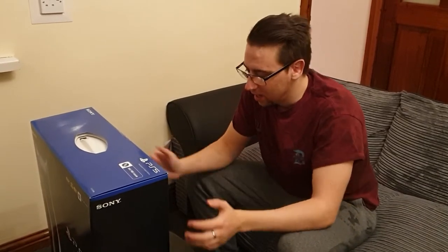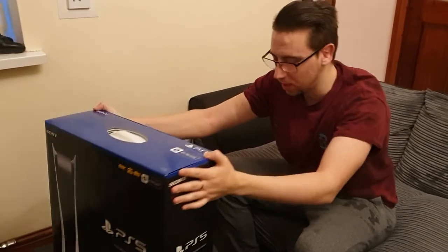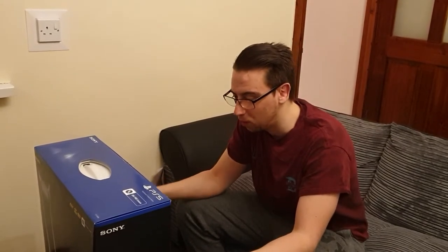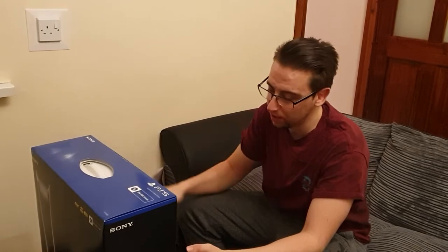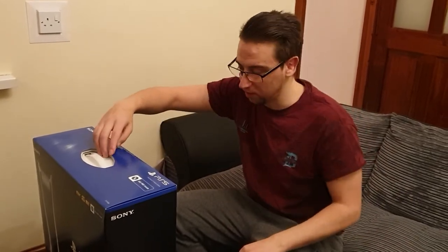What's up, it's Melvin7 here. As you can see, I've got the PlayStation 5. I haven't been able to get an Xbox Series X, which is just annoying. I did an unboxing of the Xbox One back in 2013 and thought, why not do this one. This is the digital edition and I haven't watched any other unboxings on YouTube.